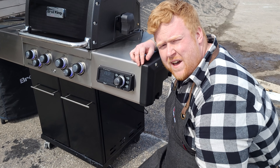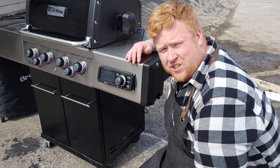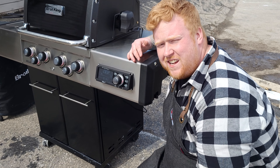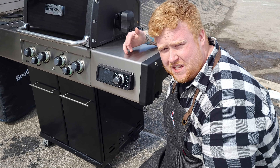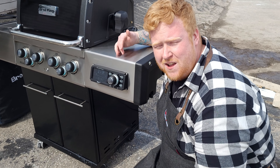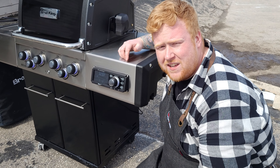Today we're using the new IQ on the Broil King grill to cook this rotisserie, but the IQ can do way more than just that. It's got settings for smoking, slow roasting, and searing. It even has RGB lighting for all your handles and inside the cooking chamber. It also connects to a smartphone, which means you don't even have to be at the grill to adjust it — you can change the temperature from inside, or if you're having a dinner party, spend that extra time with your guests and less time in front of the grill.